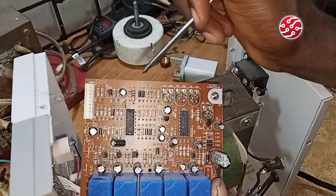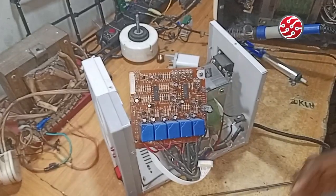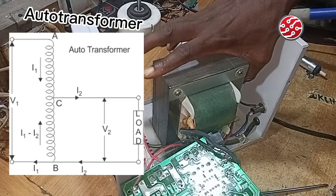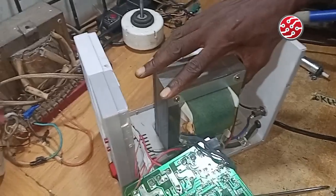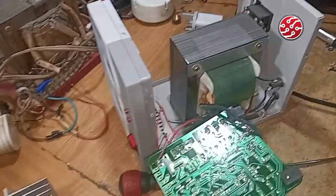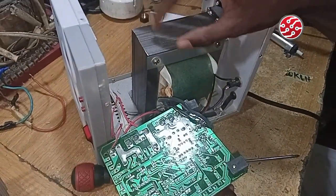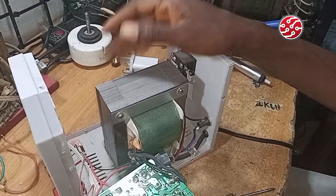The next video — video three — will cover the auto transformer. This is the transformer and it is an auto transformer. I did not mention it earlier because it is not part of the electronic semiconductor components, but it is part of the stabilizer. In the next class we will give you detail on it. When it comes to the circuit diagram, we have a lot of sketches to do in sessions three and four. This is the end of lesson two — I hope this information helped. Prepare yourself for the next class coming soon. Thank you.